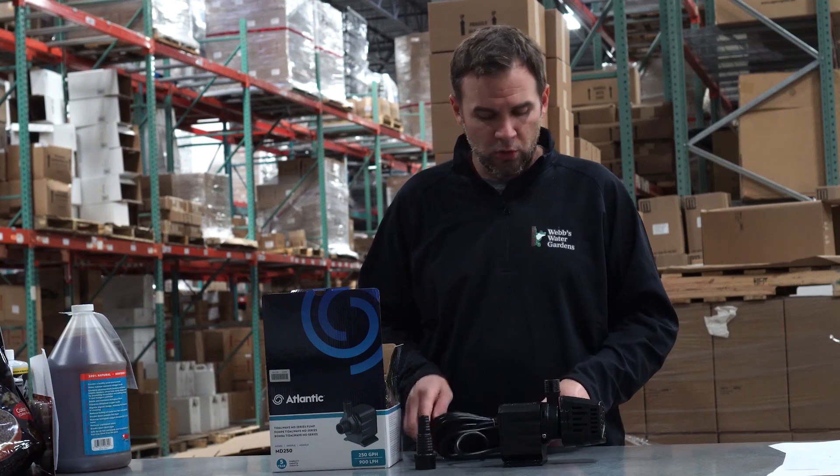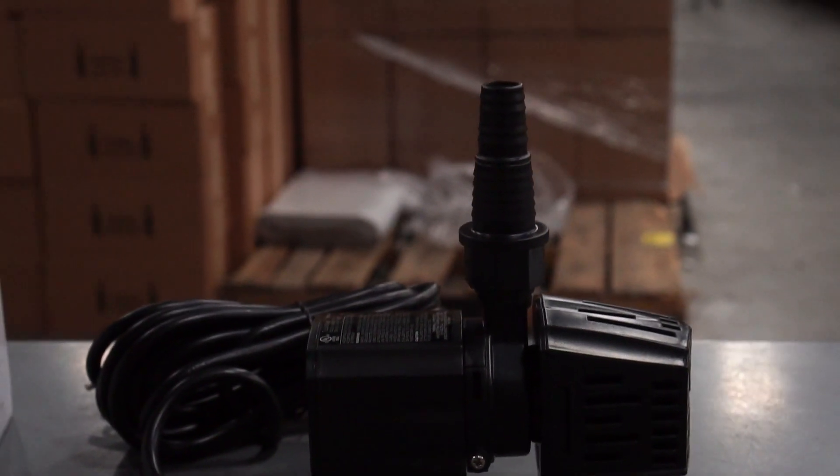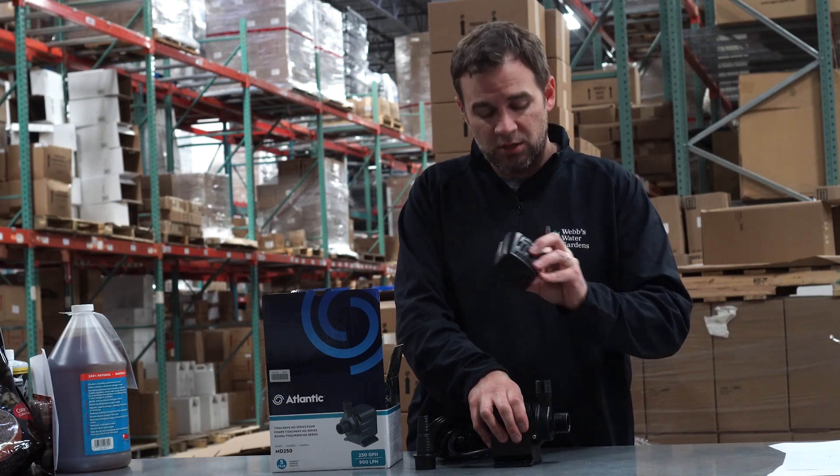It has a 20-foot power cord, a nice sturdy base, and a nice little rugged pre-filter that you can easily unthread. There's actually a foam insert inside of it.